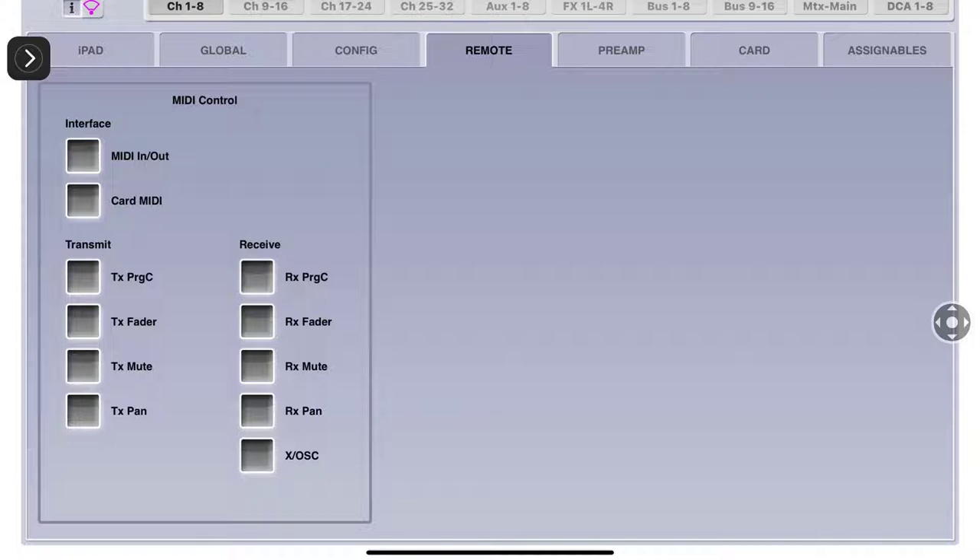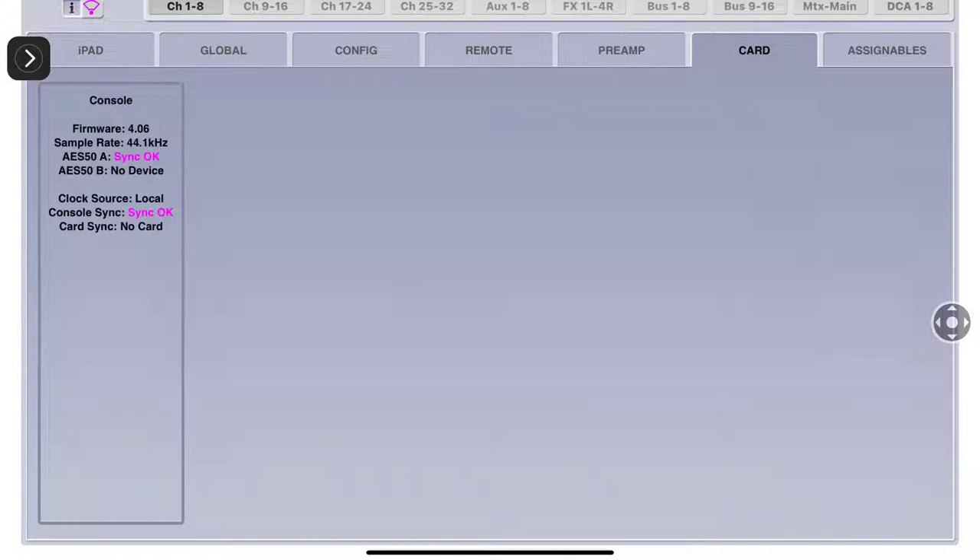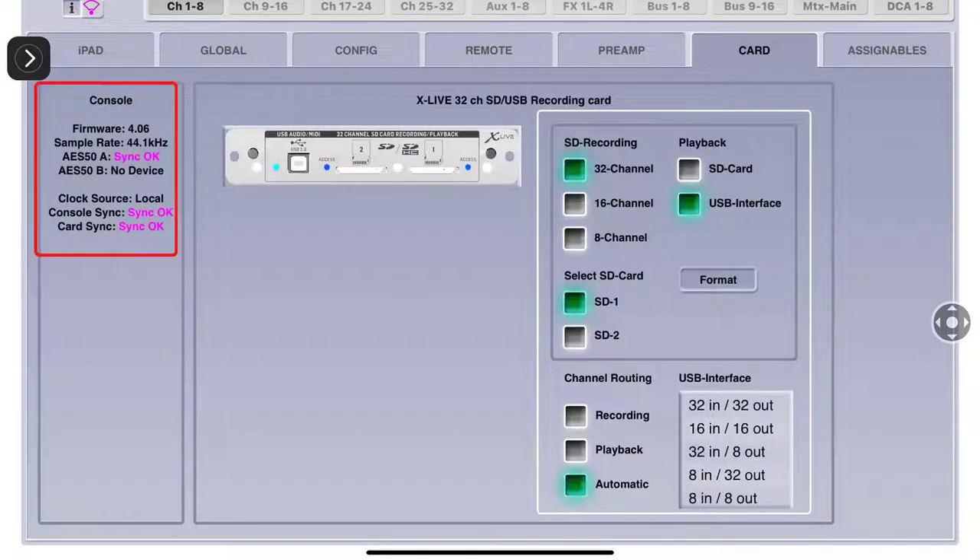Remote - I don't deal with MIDI. I'm sure many members in our community deal with MIDI, but I'm running sound and recording - that's what I do. Preamps - I don't mess with these preamp blocks here because I do this individually on the channels. The card shows me the firmware version, the sample rate, and it's telling me my AES 50A port has a good sync going to my S16.